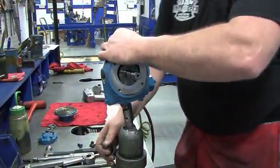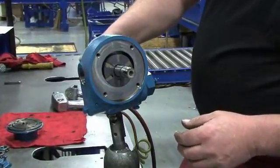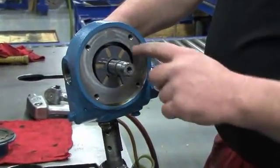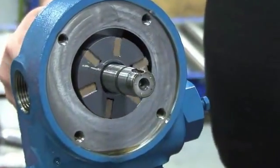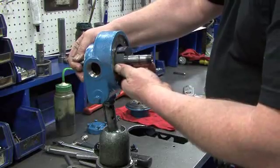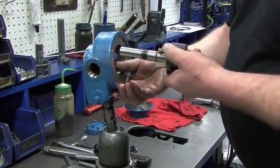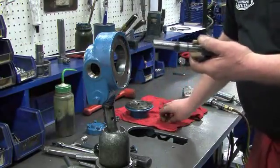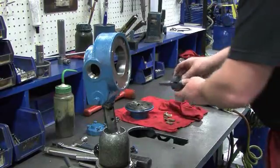Turn the pump around. On this side of the pump you can see the rotor turn with the shaft as the shaft is turned. Installed in the rotor are six directional veins, which are loose inside the rotor assembly. Gently pull the rotor and shaft from the cylinder — as one hand is pulling the shaft, the other hand should be cupped underneath the rotor to prevent the veins from falling out. Set the rotor, shaft, and veins to the side.